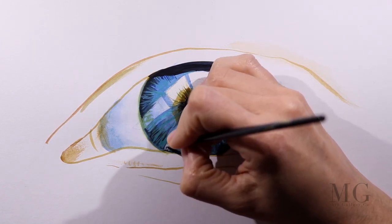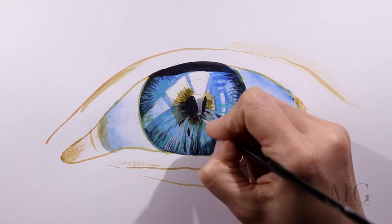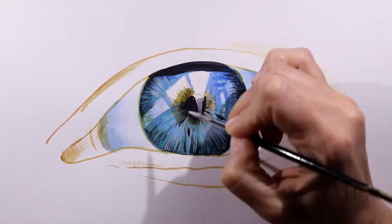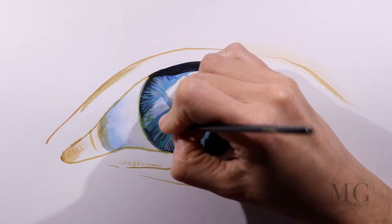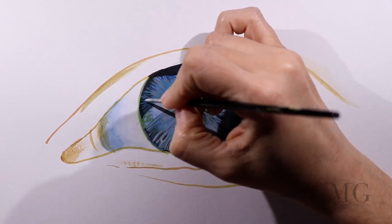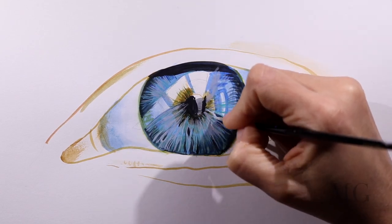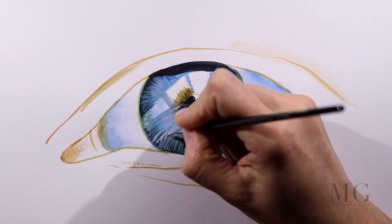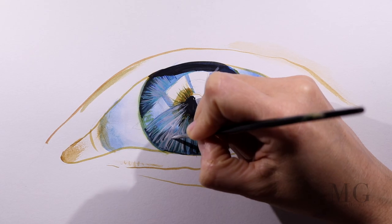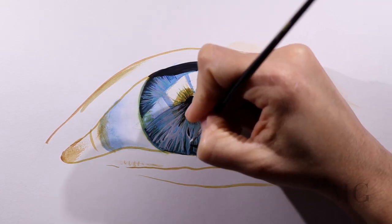I should mention here that I am using a couple of different photos for reference. For the iris, I took a photograph of my husband's eye, and for the skin around the eye, I am going to use an image of an older person. I am not attempting to replicate what is in the photos, but rather just use them as a reference. For the iris, it is very helpful because the pattern is very much like an intricate web of fibers. It can be easy to get lost when painting so many small details, but the reference photo can help keep you on track.